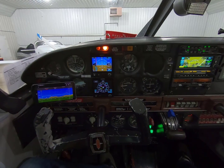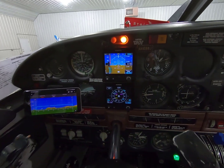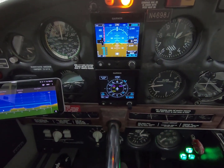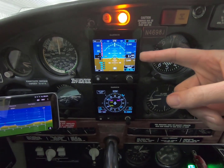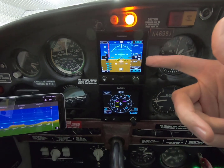All right, well I did it. I put a second G5 in the aero — the attitude display indicator, the ADI from Garmin.